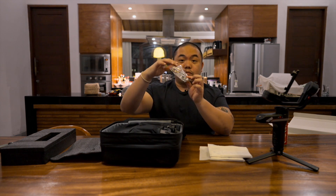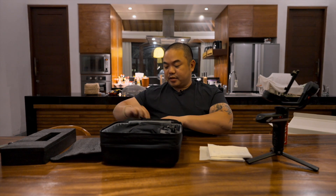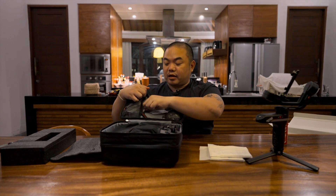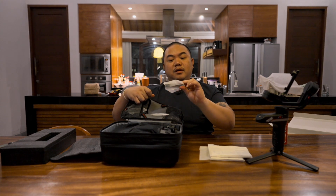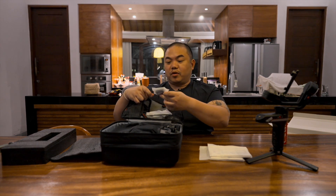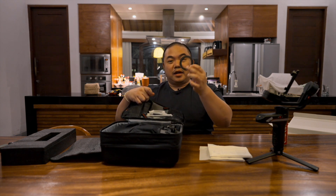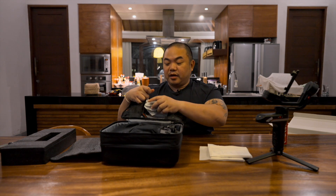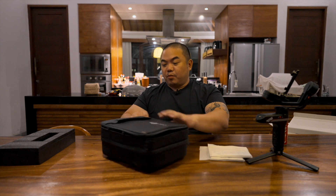Nah ini ada skrup-skrup. Packaging-nya mantap banget. Ini yang buat dudukan lensa kalau kegedean. Ini ada part besi — gak tau apa — ini ada semacam rod yang buat focusing. Ini ada extra plate, dan ini adalah band untuk ditaruh ke lensa supaya bisa atur fokusnya.